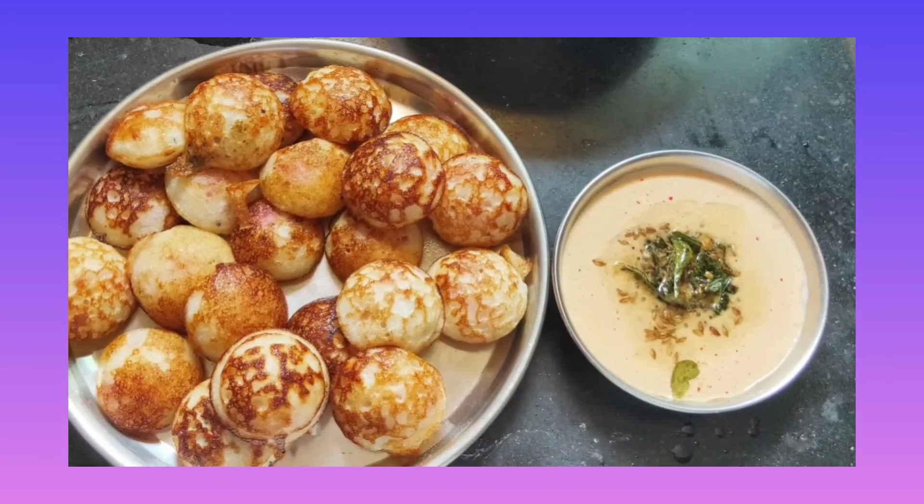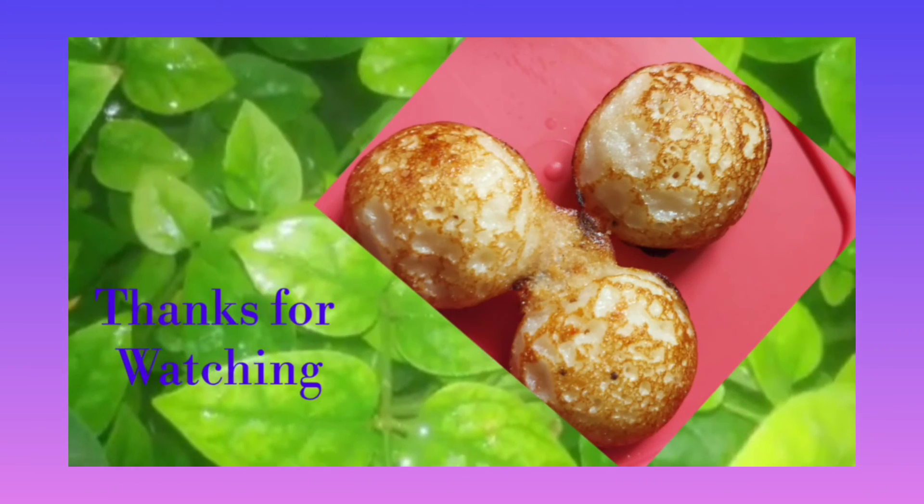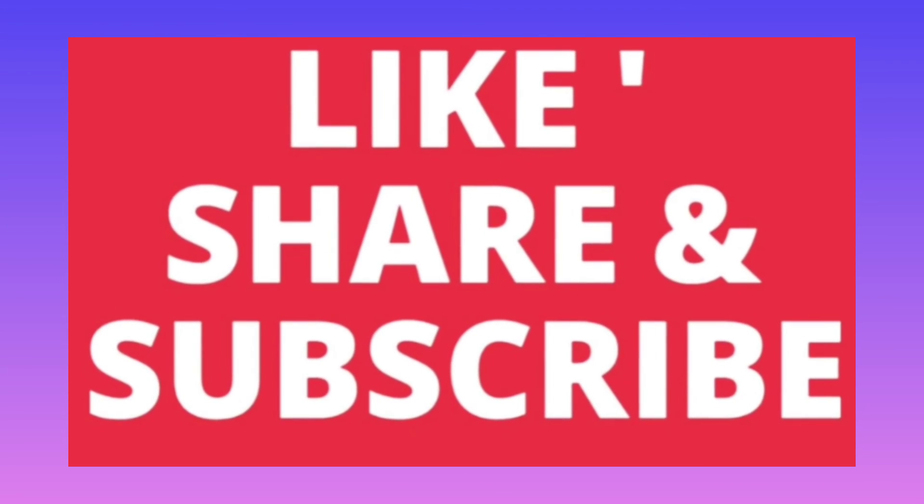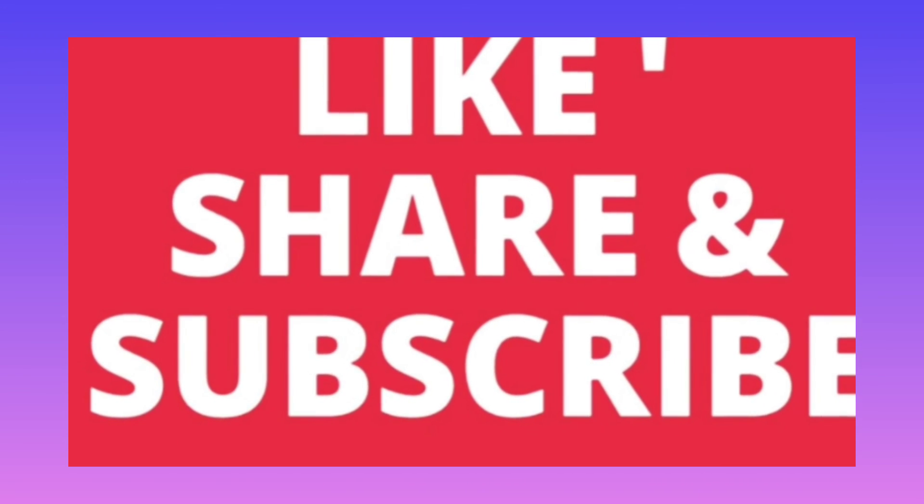Friends, if you like this recipe, like, share, and subscribe to Connect World. And click on the bell icon.